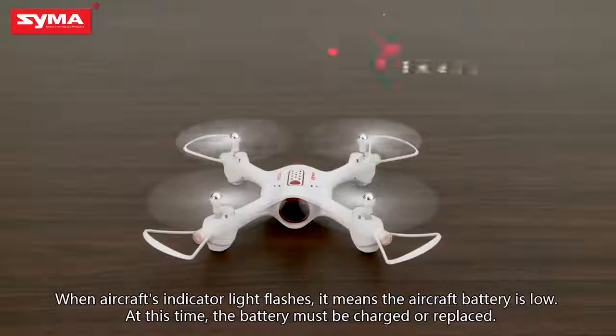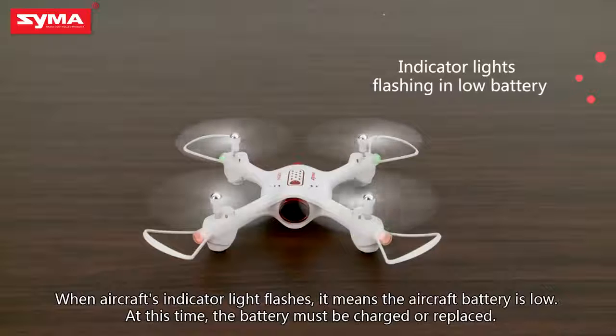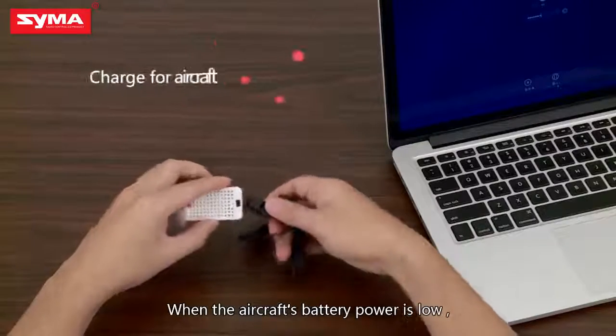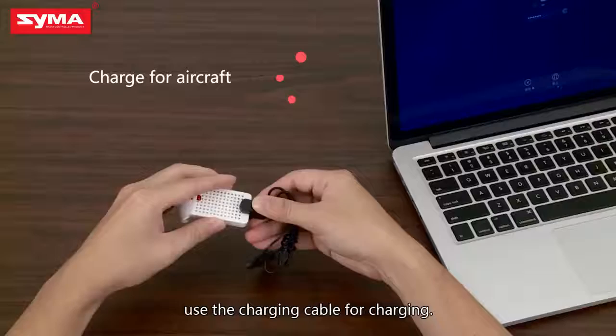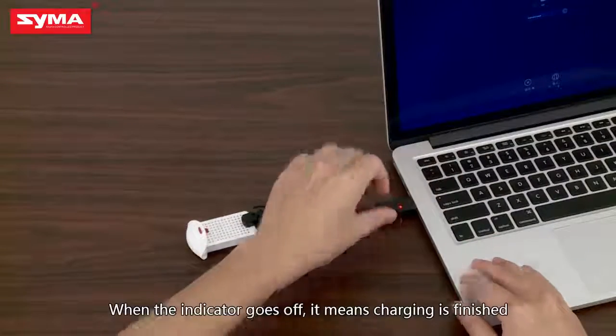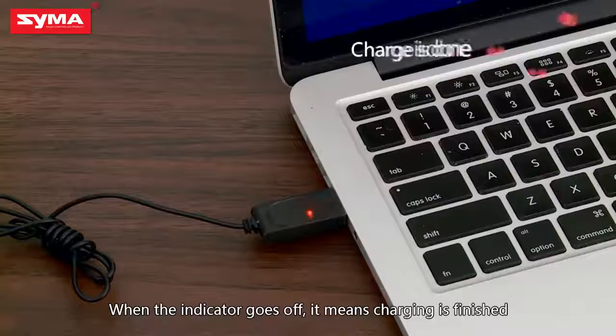When the aircraft's indicator light flashes, it means the aircraft battery is low. At this time, the battery must be charged or replaced. When the battery power is low, use the charging cable for charging. When the indicator light goes off, it means charging is finished.